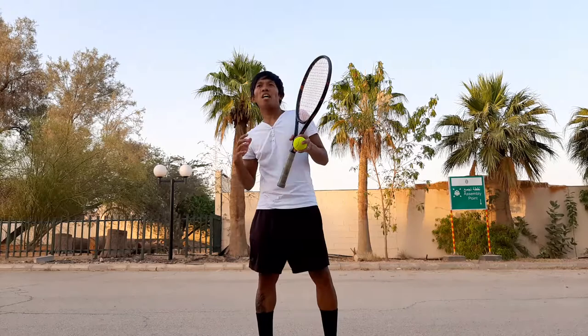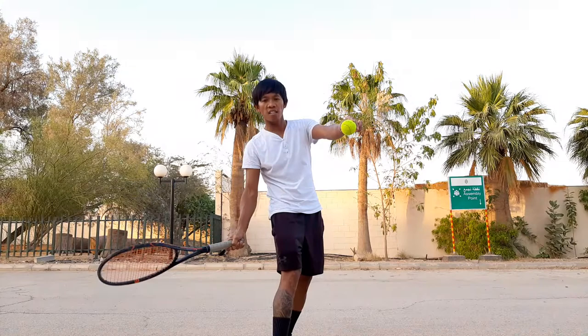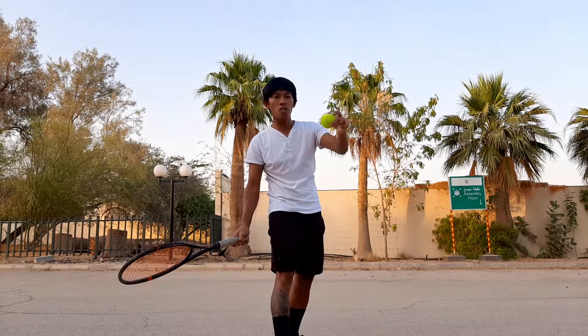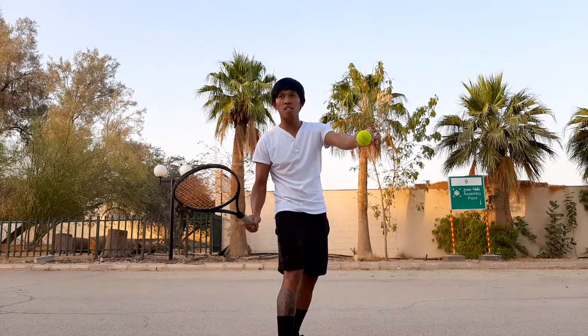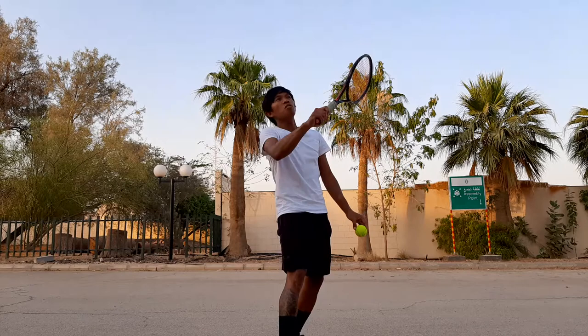If you keep brushing it — see, if you keep brushing like this — you tend to drop too much. What happens is, without knowing it, you drop the racket too much because you're just thinking about brushing. Then when you make contact with the ball, you use your wrist just to flip the ball over the net.